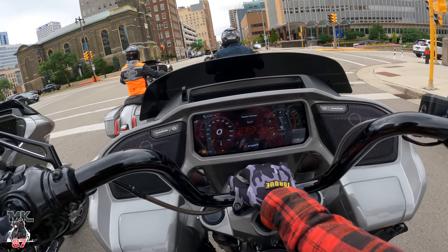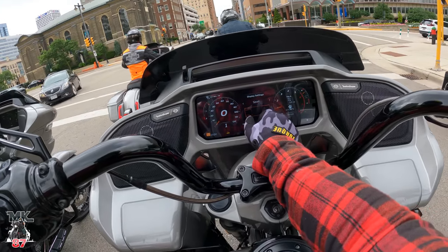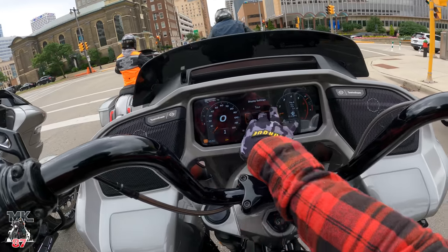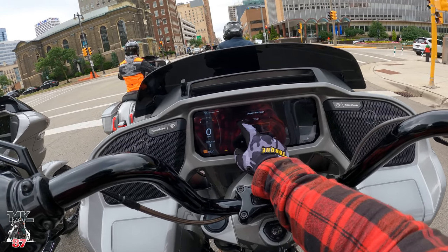If you change it to sport mode display you'll have one gauge with information on the right side. Tour mode gives you the gauge on the left side with all information on the right side. Just pick whatever layout you want.